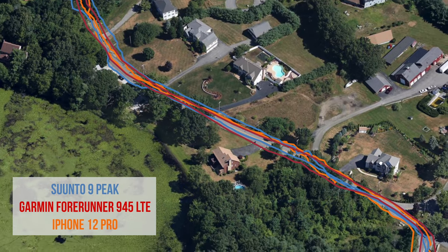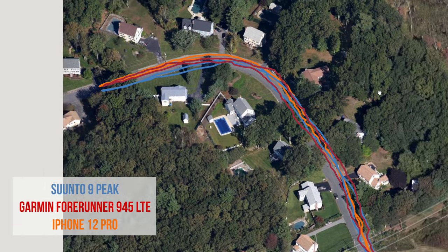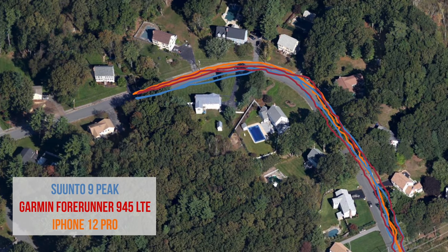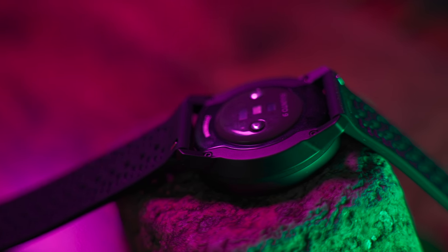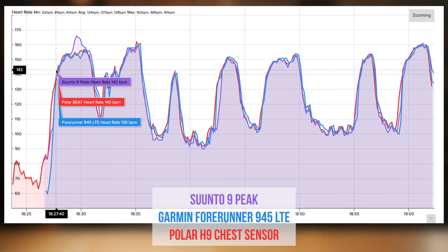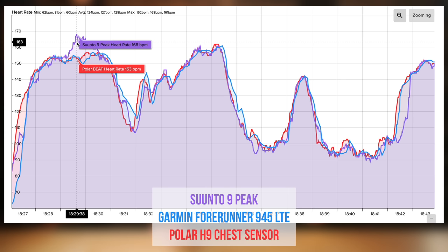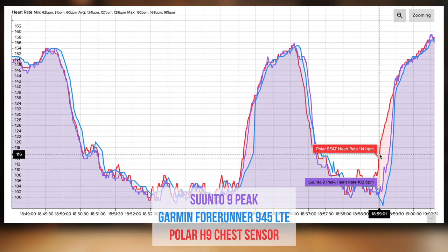Let's talk about GPS accuracy on the Suunto 9 Peak. Generally speaking, I think it's doing a pretty good job. I've been out on several runs — varying from trail running with really bad cloud cover to road running — and in most cases the Suunto 9 Peak lined up pretty well with my Garmin Forerunner 945 LTE, my Garmin Fenix 6S, and my iPhone 12 Pro. There are no major complaints. In some cases the Suunto 9 Peak took a little bit longer to get a GPS fix before my run than my other test devices, but only by a few seconds. For heart rate accuracy testing, I went out on several runs wearing the Suunto 9 Peak on one wrist, the Garmin Forerunner 945 LTE on the other, and a Polar H9 ECG chest strap as the baseline. The trend lines were almost identical between all three devices, though there were a couple of spikes on the Suunto 9 Peak not present on the Garmin or Polar H9. All in all, it was pretty acceptable.